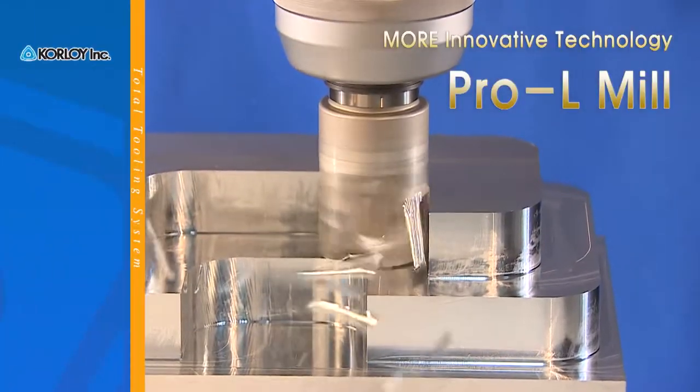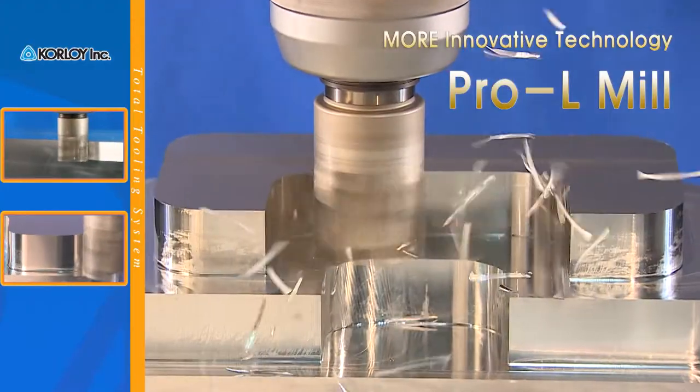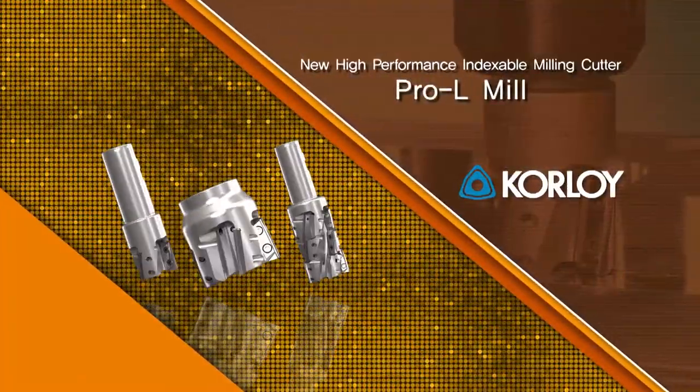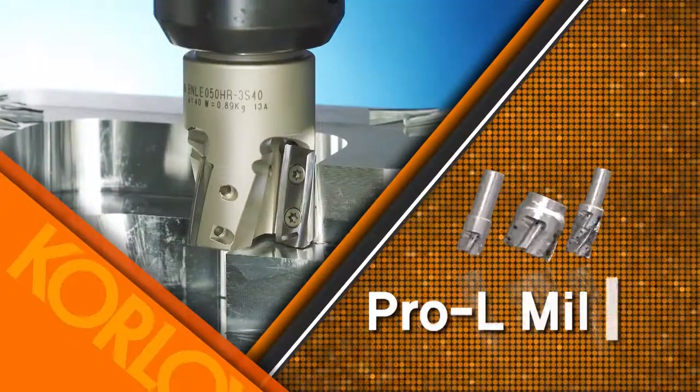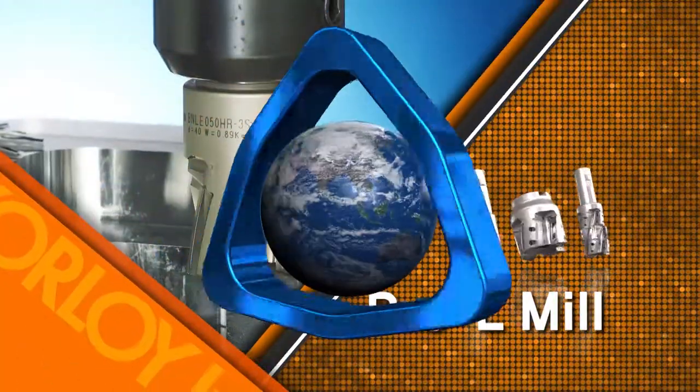Designed to help the next generation of aerospace machining, the Pro-L Mill is one of Corloy's many new and innovative cutting tool solutions for milling. Corloy's Pro-L Mill — your complete high-performance indexable milling line. Pro-L: an easy-to-use tool that provides more productivity.